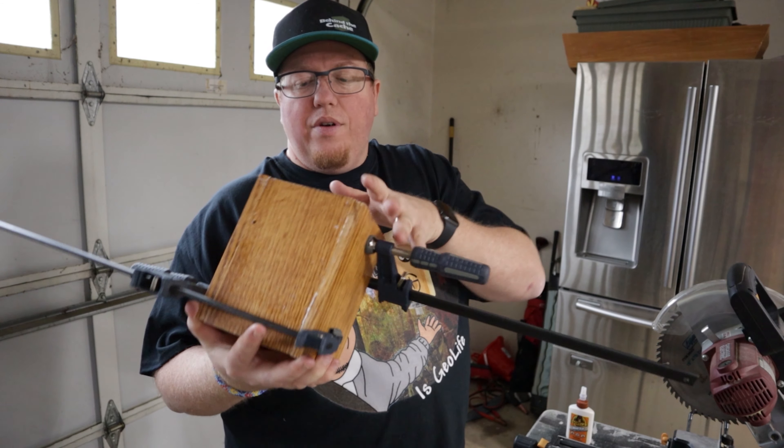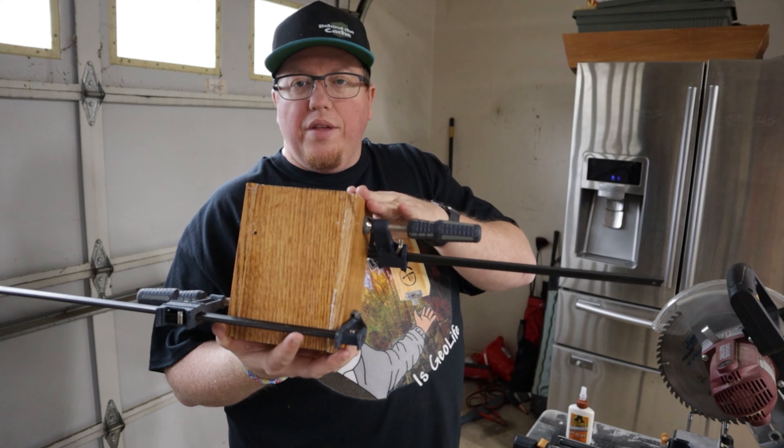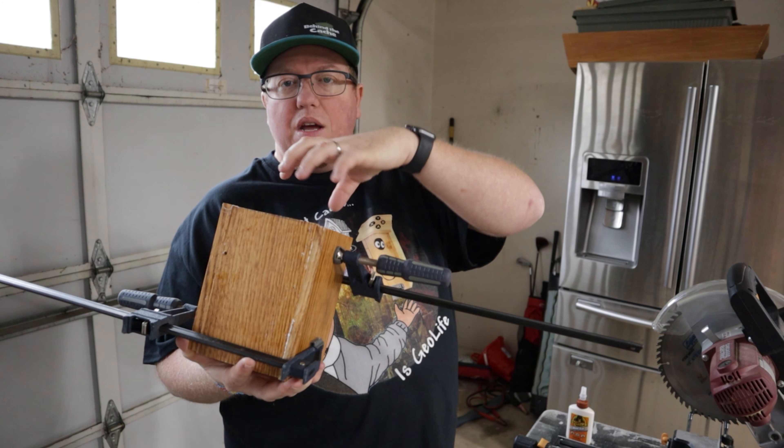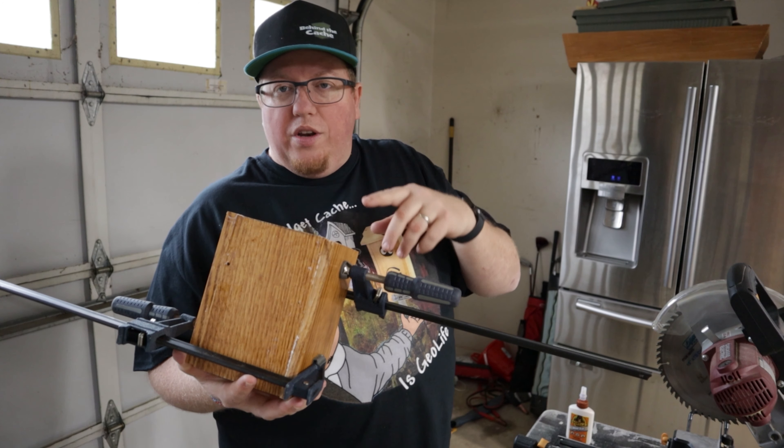I have the box glued and clamped — I'm just going to let this dry. While this is drying, we're going to be working on the discs that are going to go on the top, to start cyphering those out. I'll show you how we're going to do that.